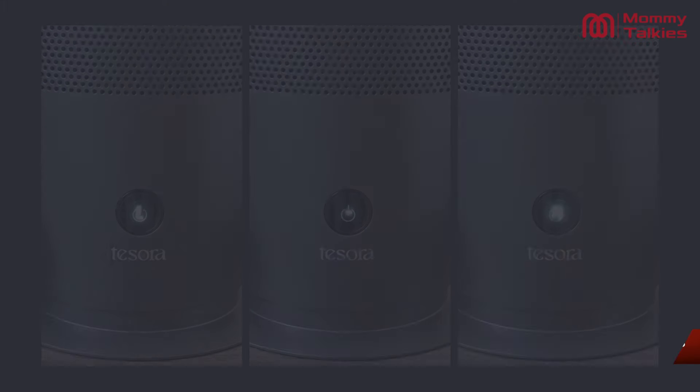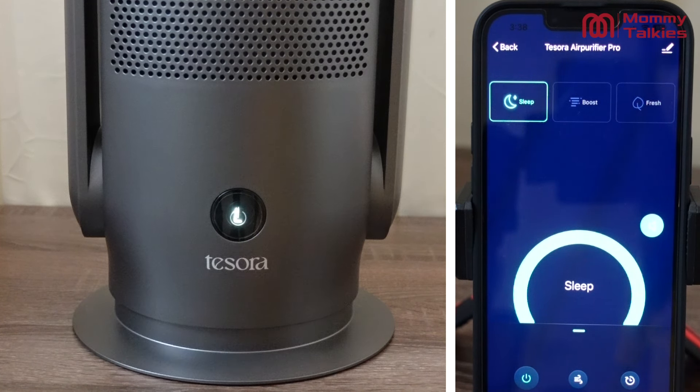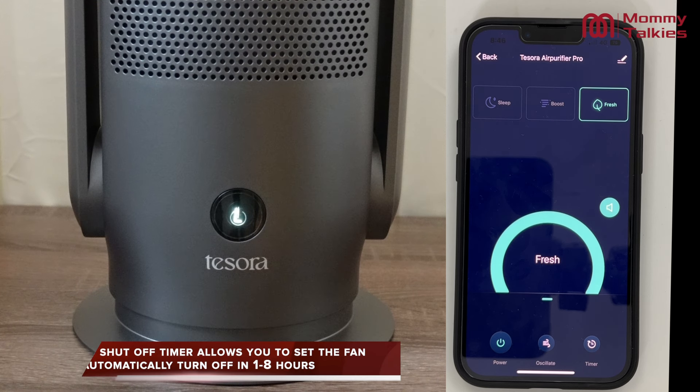I should also mention that you have three different modes: Sleep mode, Fresh mode, and Boost mode. In these three modes, you get different levels of noise. The best part is that in Sleep mode it is very silent — there is no sound, so it is absolutely perfect for night use. And even if you use it in Boost mode, the noise level is not disturbing; it is also soothing and you can sleep at night.